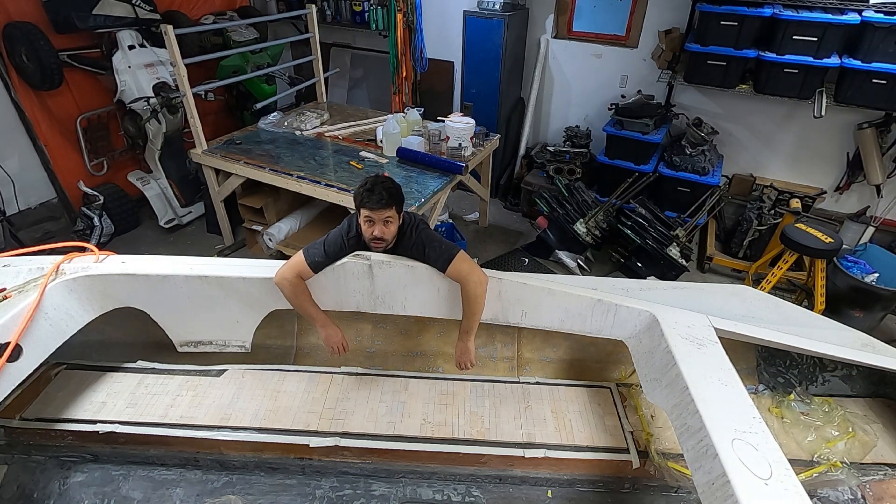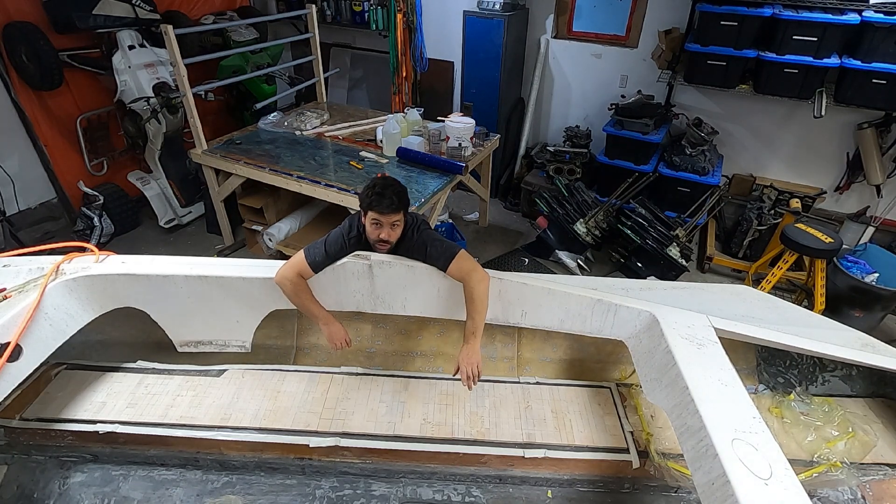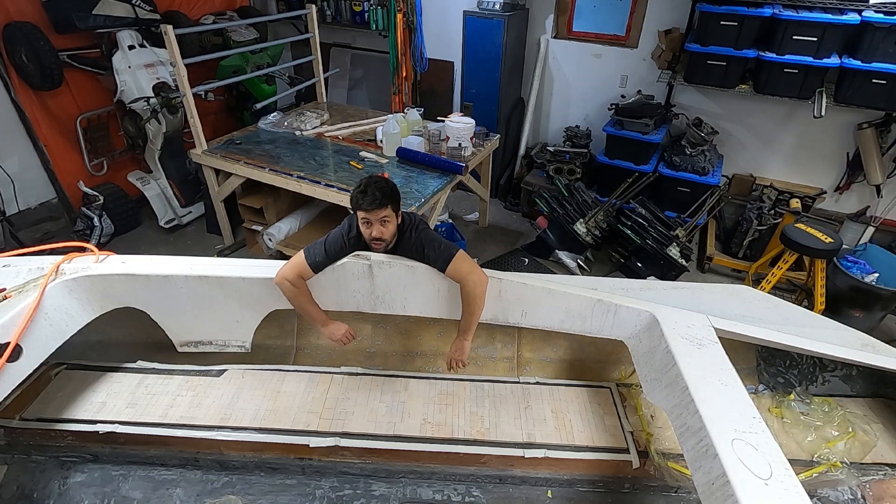I'm going to start mixing some epoxy — actually, correction, I've got to finish cutting some bag material and stuff first, then I'll mix some epoxy, then we'll see how it goes.